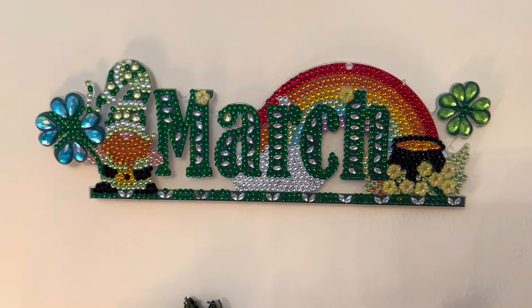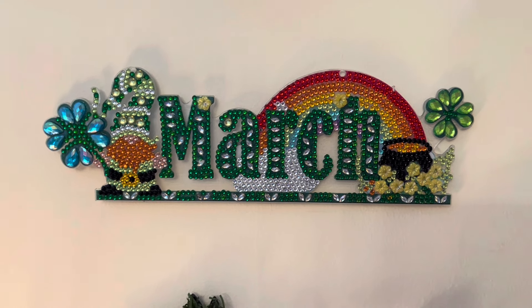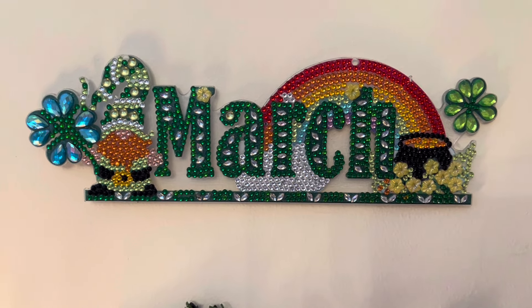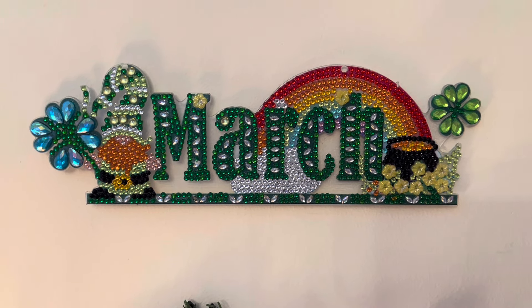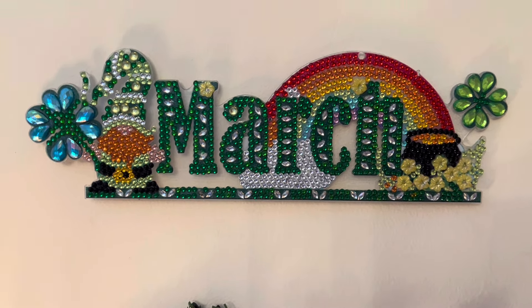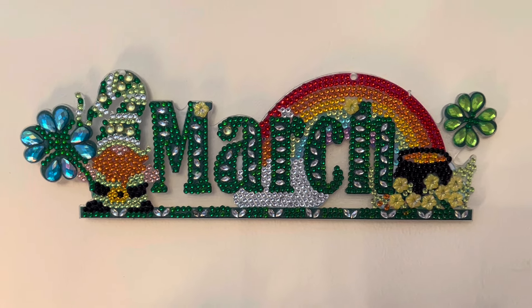Hi everyone, Liz here! Happy first of March — though by the time you see this it might be a couple of days later. There's my little gonk gnome March finished, all hung on my wall and ready. How organised was that — I actually got one done before the month!